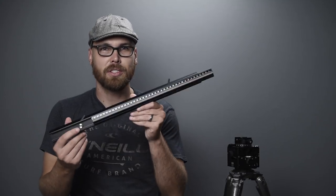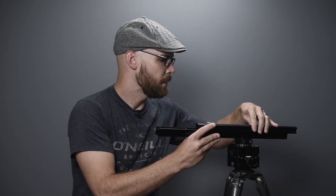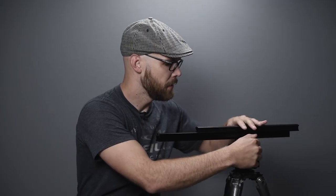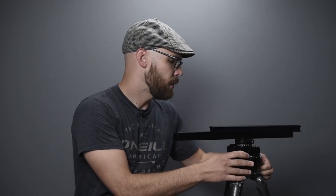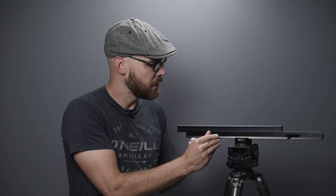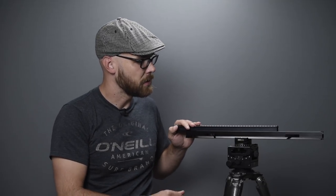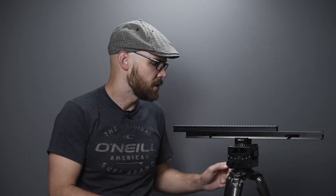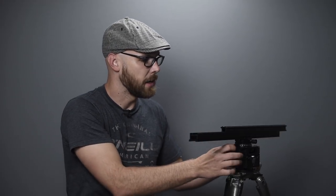To get things started, I'll take the rail and drop it into the quick release on top of my Arca-Swiss cube head, locking it in place. The rail has a lever that loosens to allow sliding — it's very smooth — and I simply lock it down. I'll leave a gap so I can slot the camera into place.